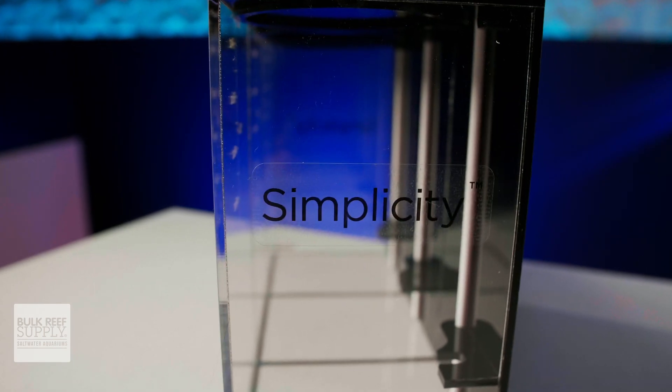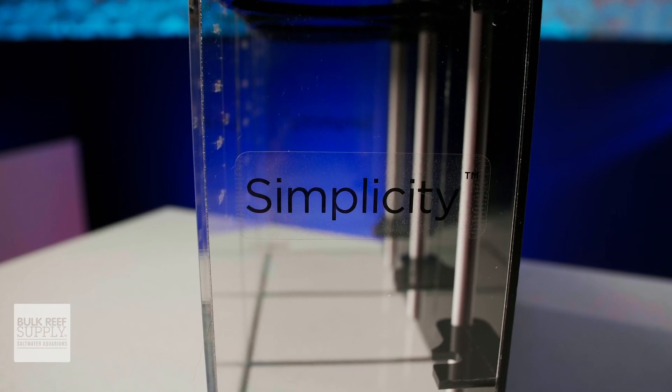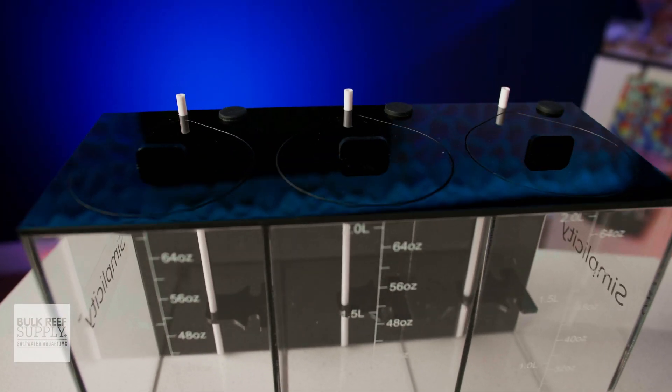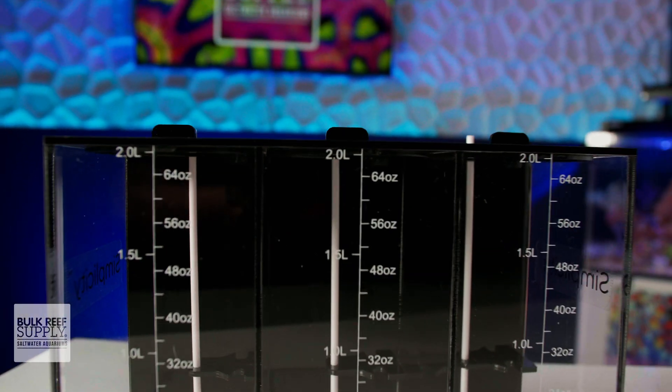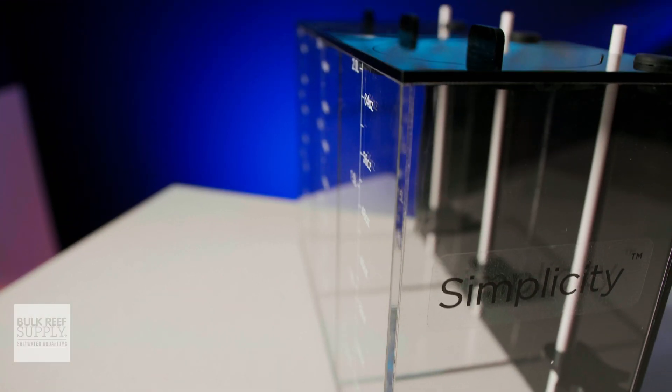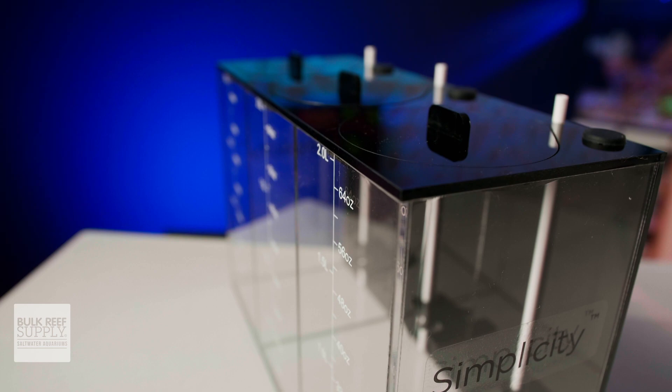Simplicity has done a fantastic job of creating one of the most affordable acrylic dosing containers available with the ability to easily expand them and even upgrade them to smart dosing containers. Plus, their tubing is fantastic and overall, I'm pretty impressed.